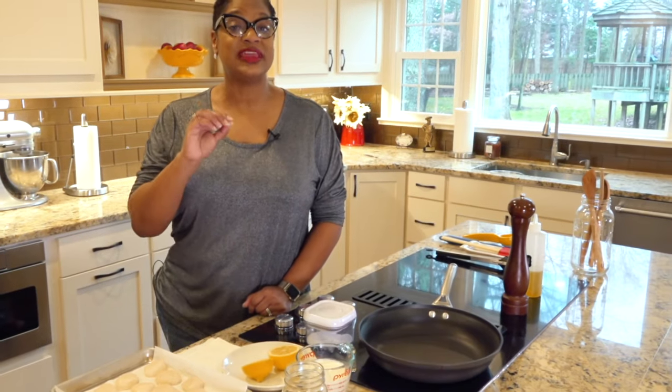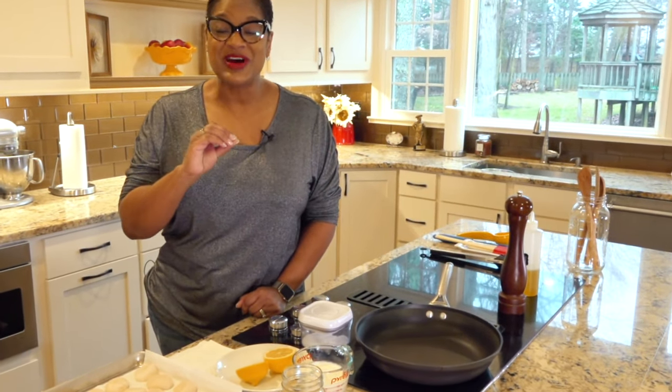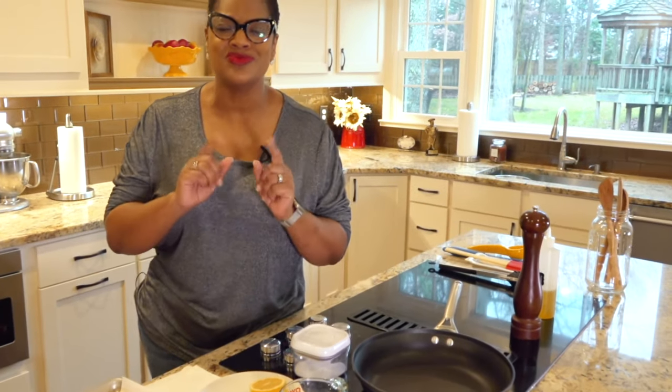Hello, welcome back to Calabama Cooking with Chef Laureus. We are back in the Love Lab today. We are making seared scallops with a lemon cream sauce. This is going to be delicious. You want some of this, trust. Let's cook.